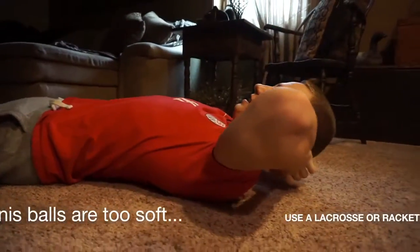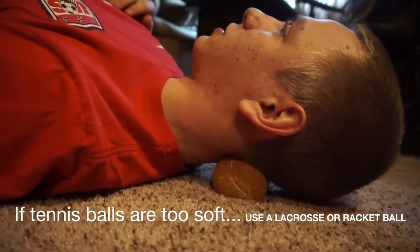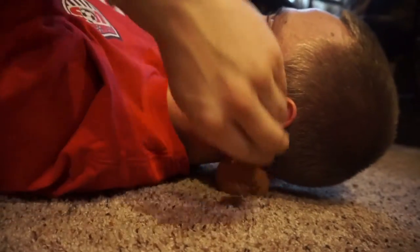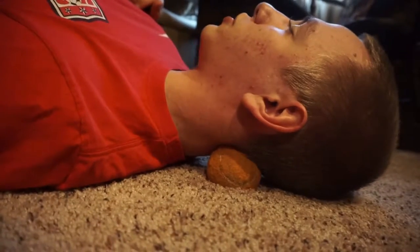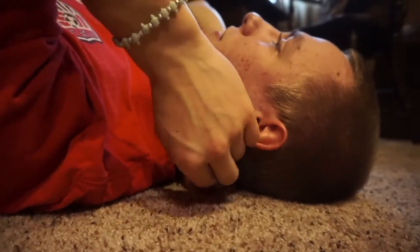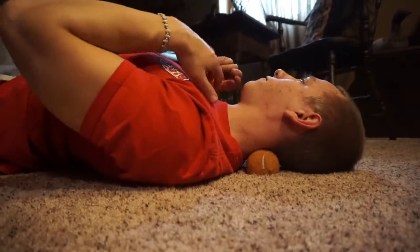Just do whatever feels good. Place the balls at the base of your neck where you're having most of your pain, and slowly roll down until they kind of slide out themselves — this will happen commonly, but that's okay. Just repeat the process. You can push down as hard as you feel comfortable with, and this is going to relieve a lot of the pain. You can use it as a rolling-out technique, rolling back and forth.